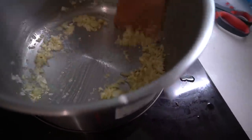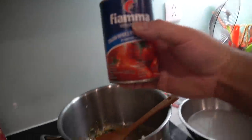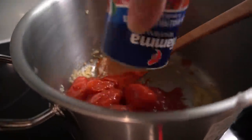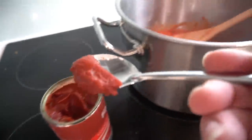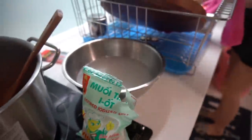Sauté this for about five to six minutes. Two leaves of fresh basil to the mix. We're going to do one can, or 240 grams, of tomatoes into the mix. And a teaspoon of tomato paste as well.